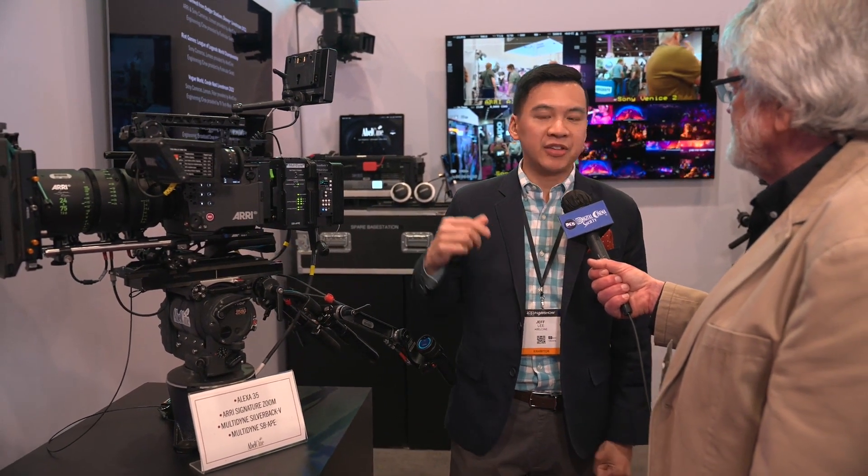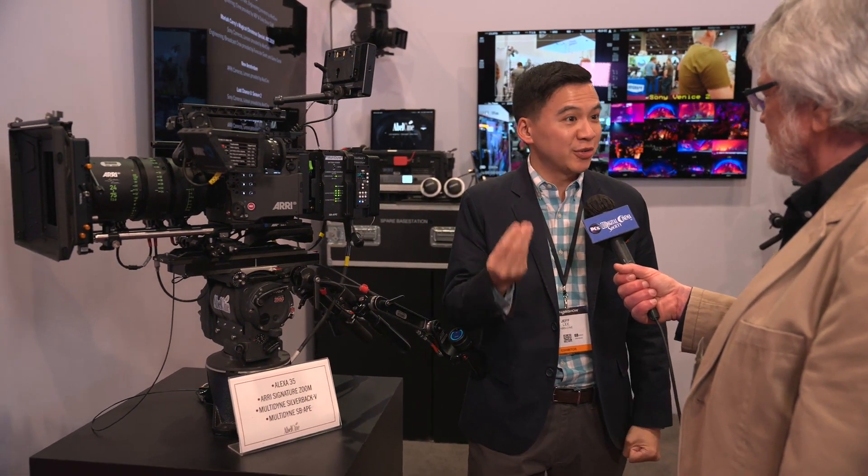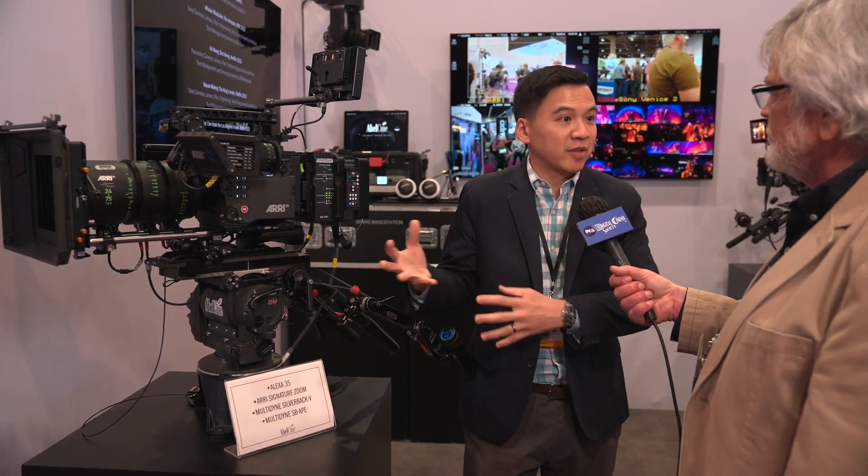Over the past couple of years, the cinematic multicam movement has certainly exploded — using cinema lenses and cinema cameras in a live broadcast environment. DPs really want that look they're used to, whether it's their favorite ARRI camera or Sony Venice type camera, but the live aspect means you need a workflow that makes sense for that application, whether it's live or live to tape.